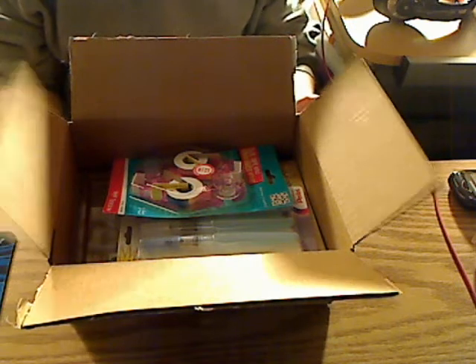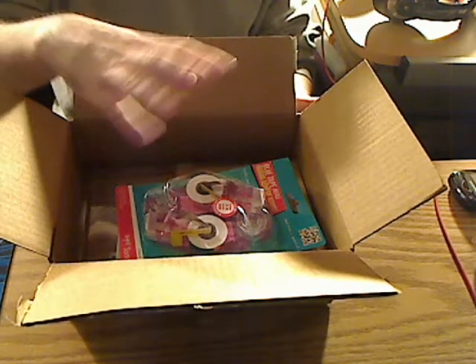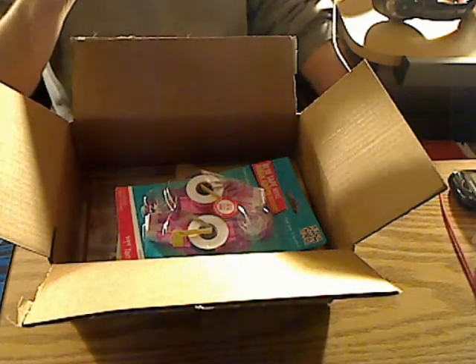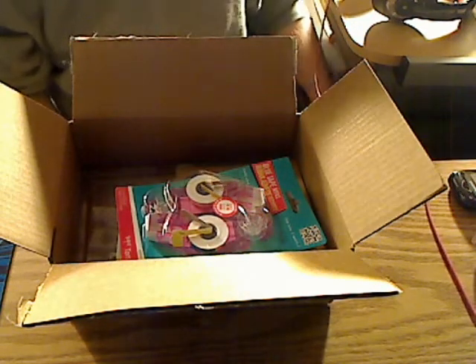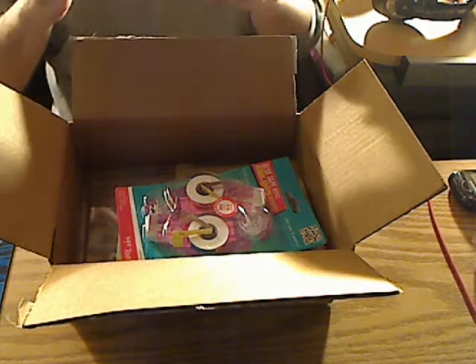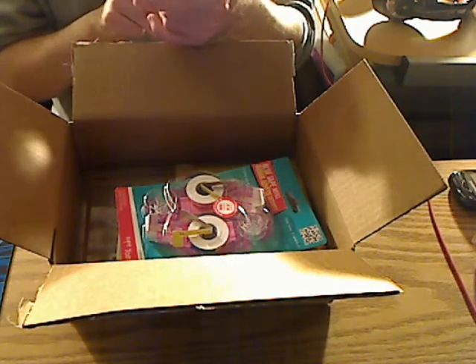I originally was just going to buy refills for my ATG gun and my little Turnbull tape runner. This is, by the way, number two take — I got interrupted by my mother, so she was bringing me some clothes. I got a little interrupted so I had to redo this video again.